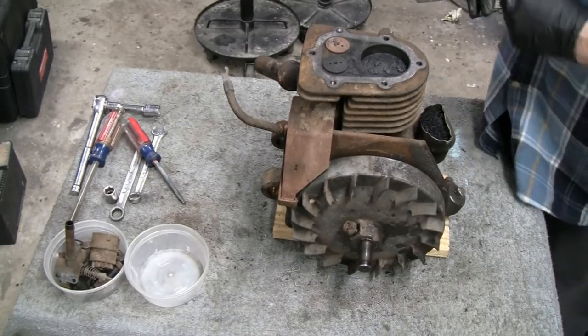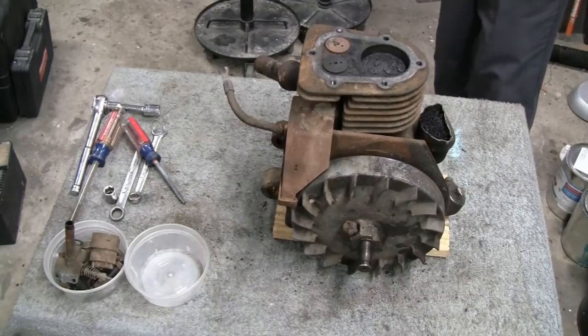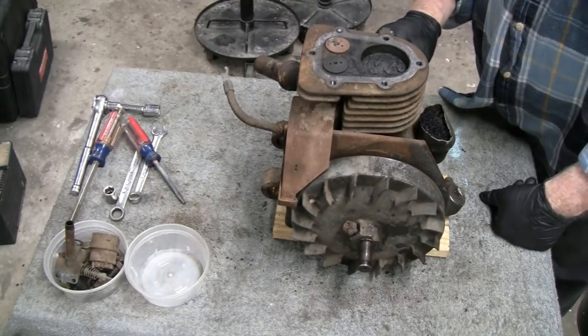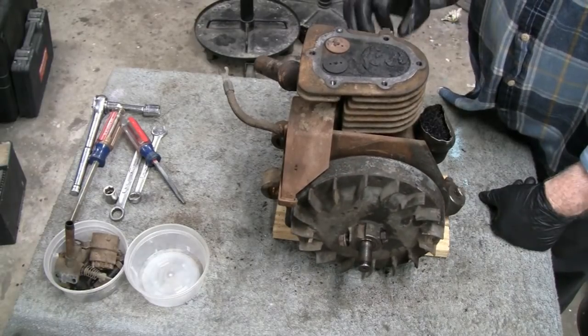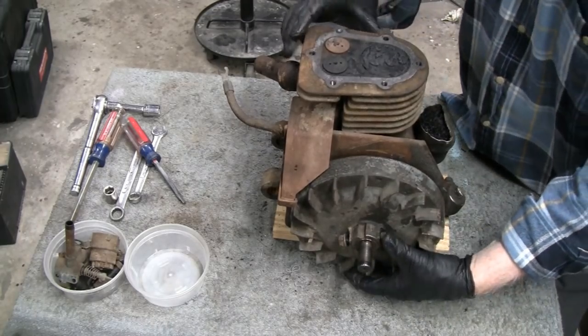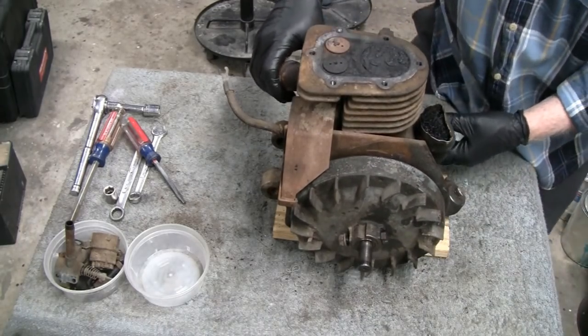So right now I'm going to turn it upside down. We'll take the piston out. Like I said, we'll leave the crank in. But right now let's take the piston out. Let me turn it over and grab something that isn't going to spin.